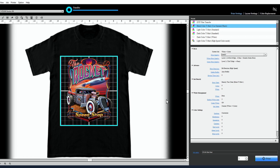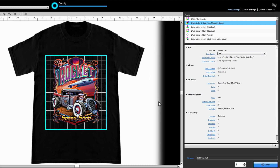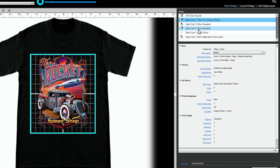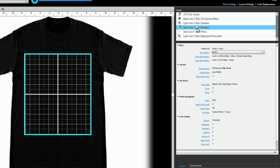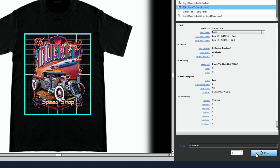Now let's open our design in Garment Creator. Mac and PC users will have the same visual experience, so the print settings will be the same. Simply choose the color shirt that you're printing on, choose your print quality, and click print to send the design over to the printer.